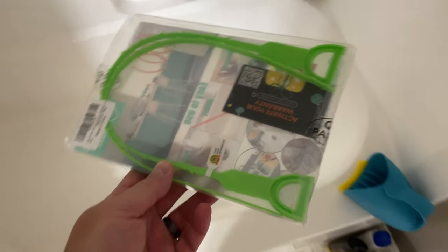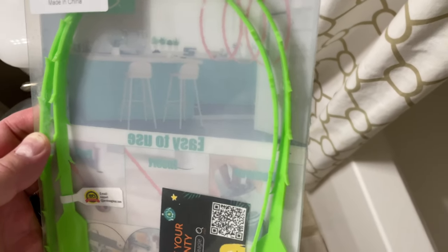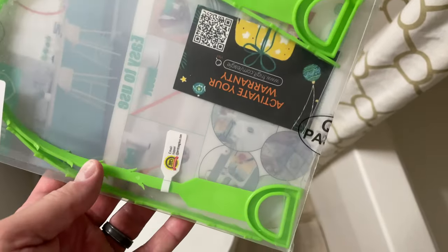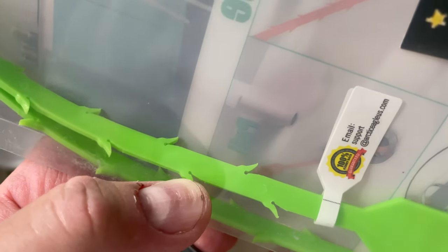Hey y'all, iRick Scout here. This is how to remove a drain clog in a shower. These tools probably work in the sink as well. You can see they've got handles and these little ridge areas, which grab hair and that sort of stuff.